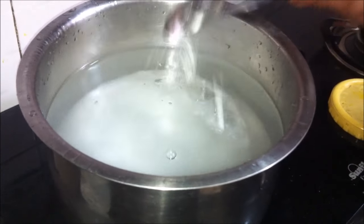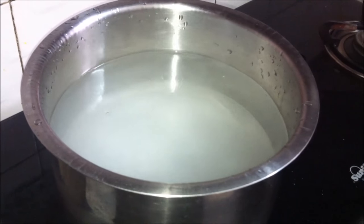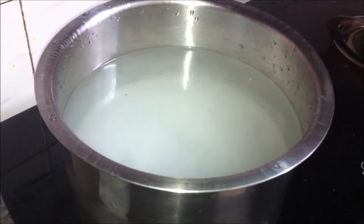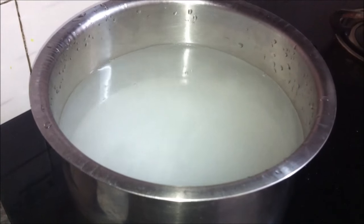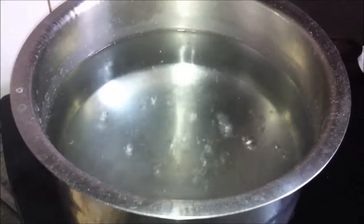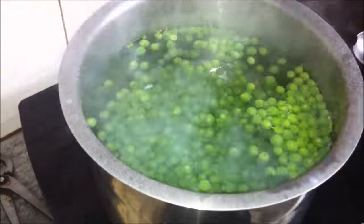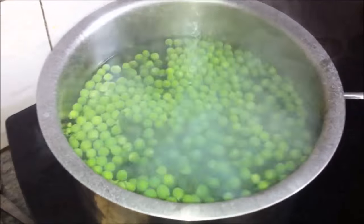Let the water come to a boil. We will blanch the vegetables once the water comes to a rolling boil, and we'll blanch them one at a time since they have different blanching times depending on their hardness. The water has come to a rolling boil — we'll add the green peas and keep them in for exactly one minute.